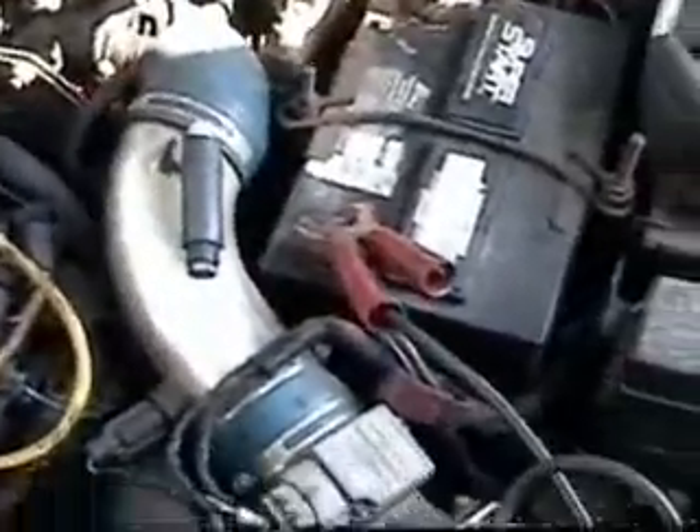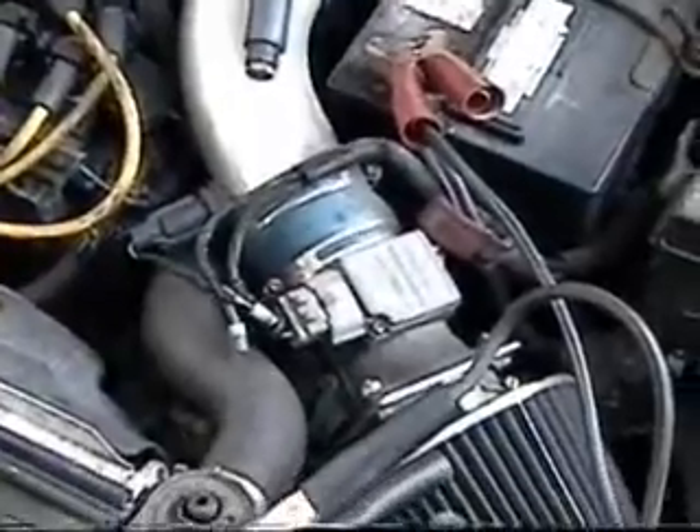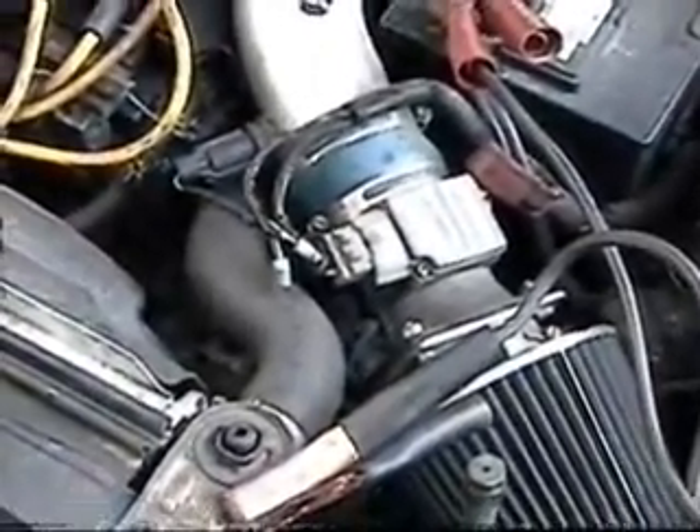I've got the jumper cables connected to the dead battery, both directly onto the battery posts. On the charging battery, I've got the power cable connected to the positive and the negative to a chassis ground.